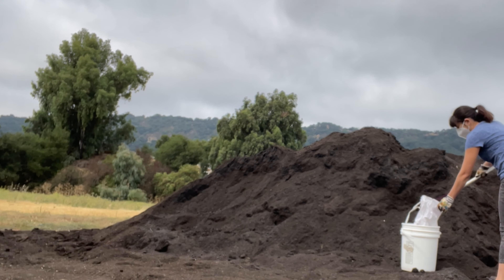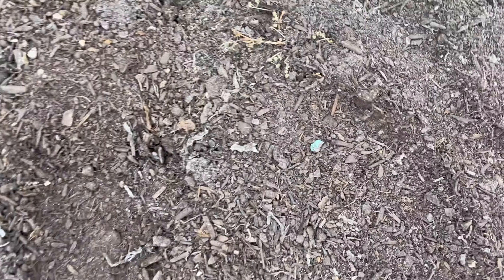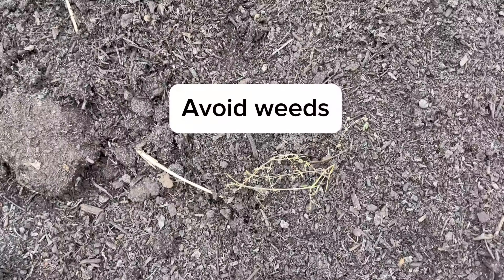When you're shoveling the compost, be on the lookout for things like plastic pieces or glass, because this is city compost — meaning it's from green waste bin materials collected from the city. Sometimes things are erroneously thrown in and they don't get sifted out properly when the compost is being made.